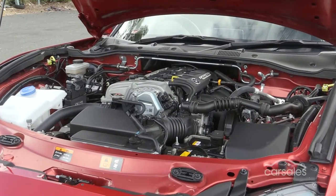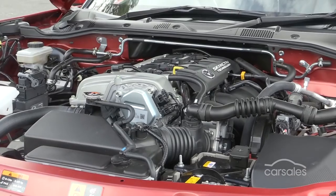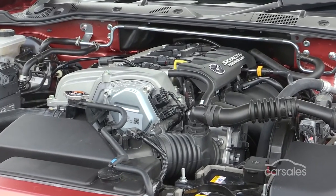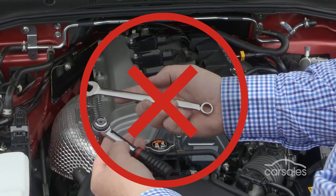But all that bad stuff can be easily prevented simply by checking that radiator fluid levels are where they should be. It doesn't require any tools or specialist knowledge and really takes little more than a quick glance.